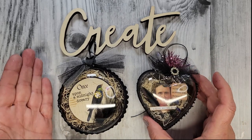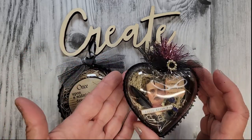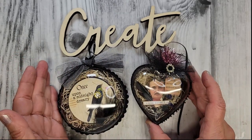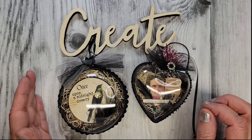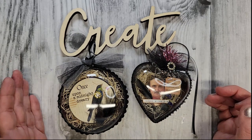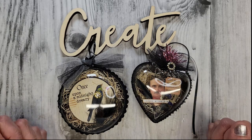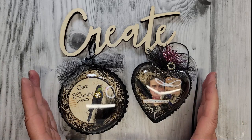These Edgar Allan Poe ornaments — I made them a few years ago for my Etsy shop, and I shared them the other day on my Creative Girl Vintage Facebook page. So many of you said, would you please do a tutorial on those? So that's exactly what's going to happen today. This video is inspired by all you creative souls over there.